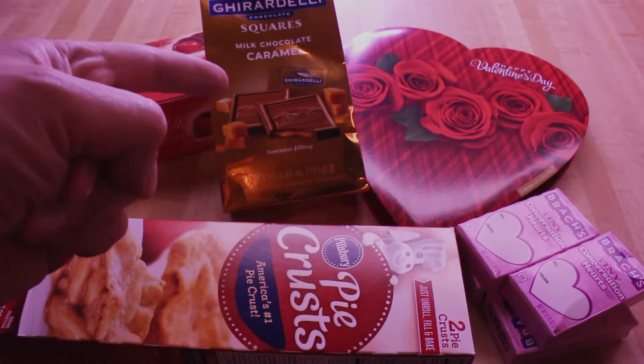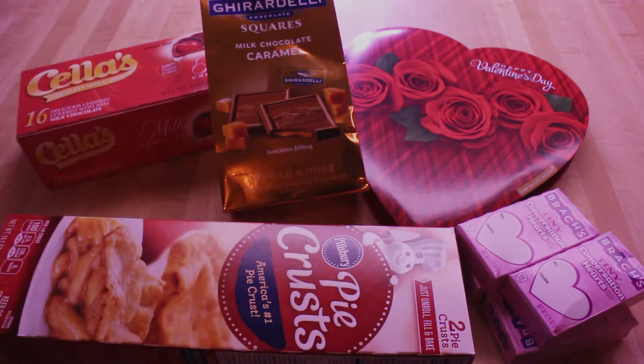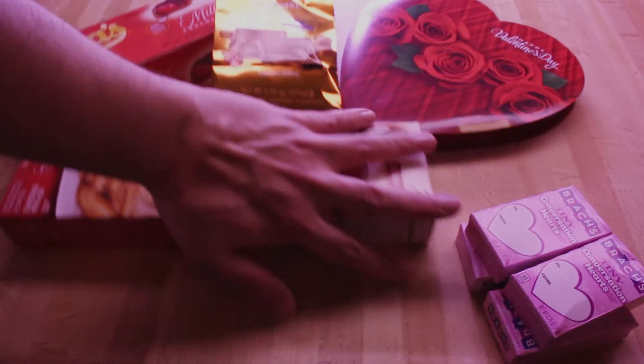Then we have these chocolate squares filled with caramel — these are kind of like something you would give if you think you're fancy but you're really not, just totally misleading yourself. And here's some pre-made pie crust. I'm not gonna bother making crust from scratch because it's probably not going to be that good anyway, and it's just not worth the trouble. Also, I'm lazy.